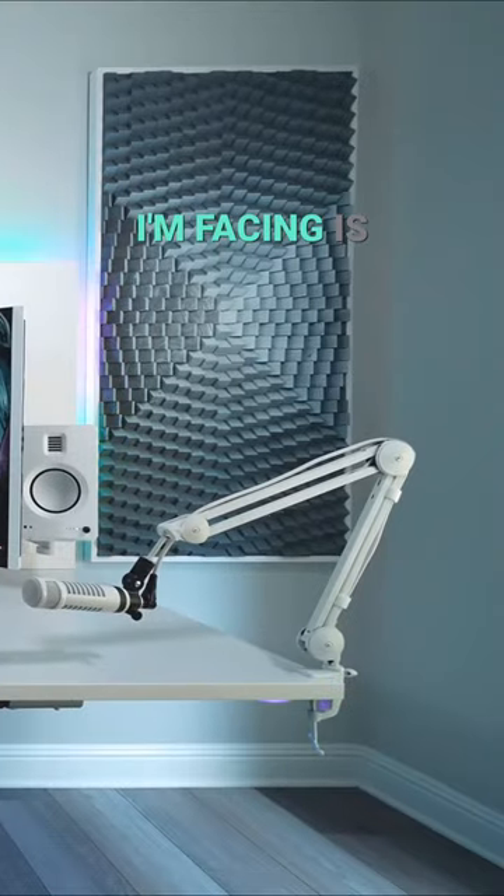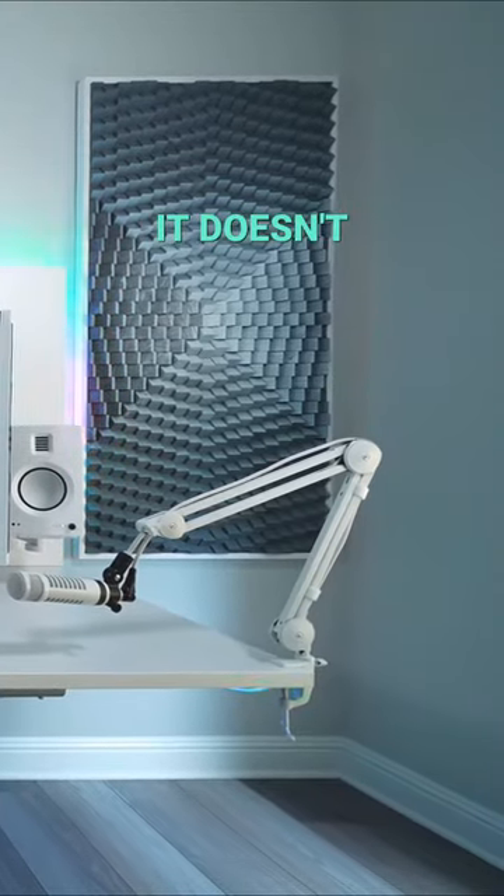The problem I'm facing is that my setup is so minimal — it doesn't have legs, let alone any storage space. This was until I picked up a super simple controller holder.